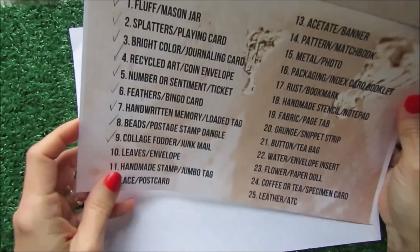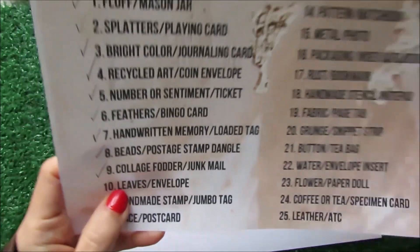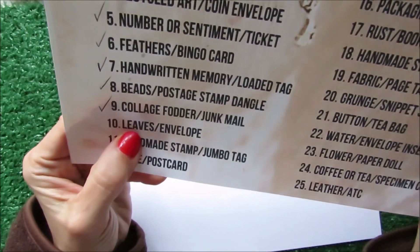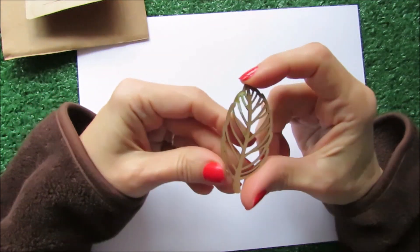Hello friends, today I'm gonna be working on day 10 for the prompt list for the Fember Ember, and it is about leaves and envelopes. So let's do this! I'm going to be using this nice leaf that I have.